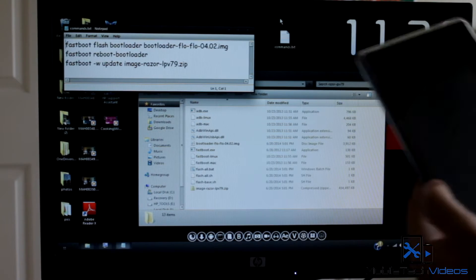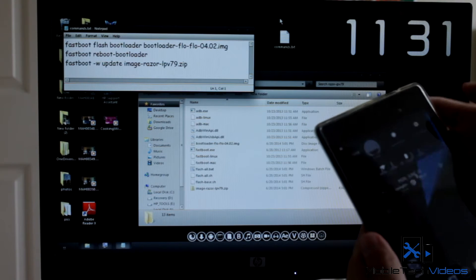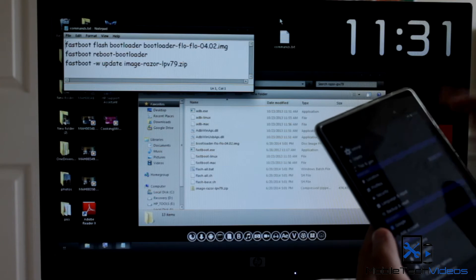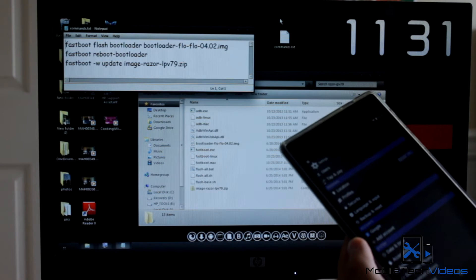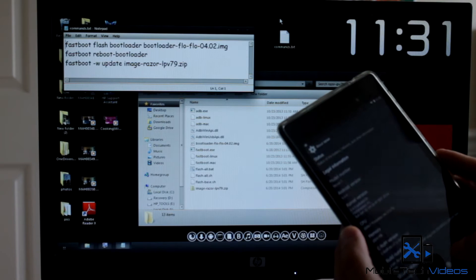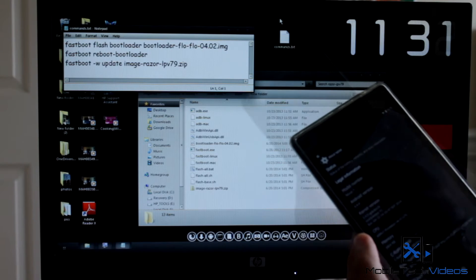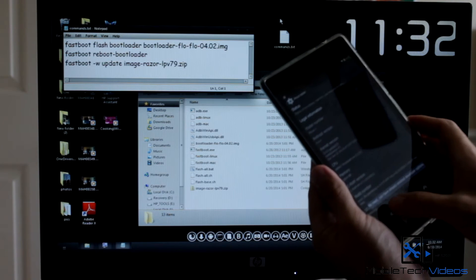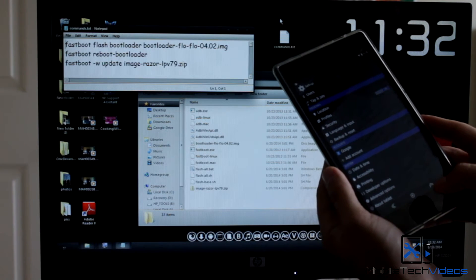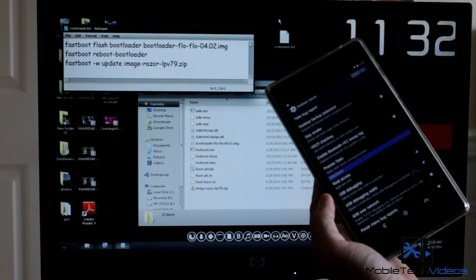First thing we need to do is go in and enable USB debugging. Go into your settings, all the way down to developer options. If you don't have developer options, go into About Tablet and tap on the build number repeatedly, and you'll get a message saying that you're now a developer and your developer options will appear. Go in and make sure USB debugging is checked.